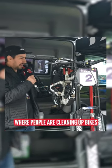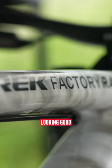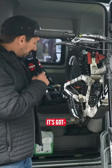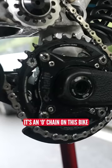I'm under the Trek tent where people are cleaning up bikes, and this is Loris Vergier's Trek Session — looking good. Lovely paint job on this bike. Look at this sort of chain guide going on there with that idler. There's no chain on this bike as well, which is quite interesting.